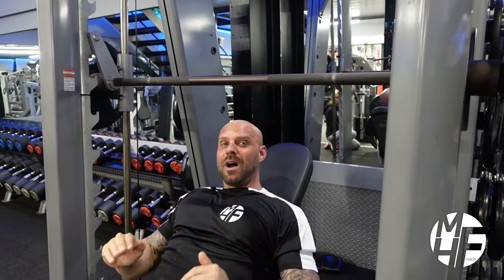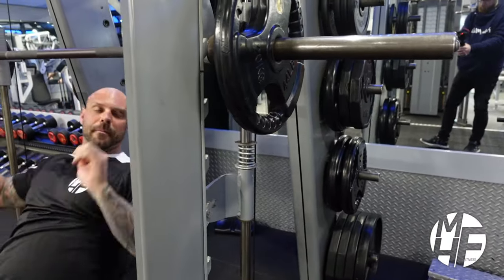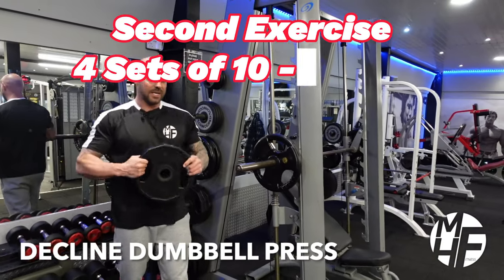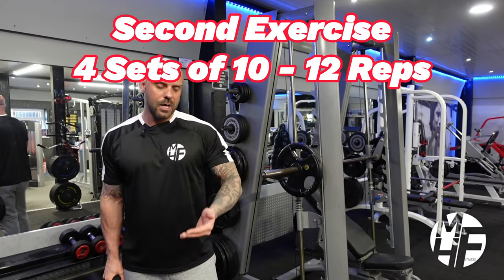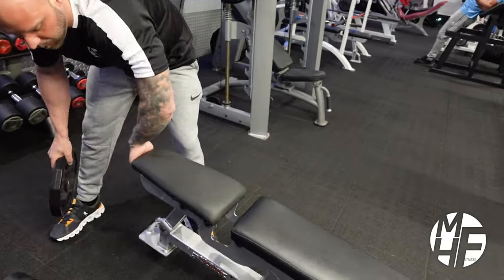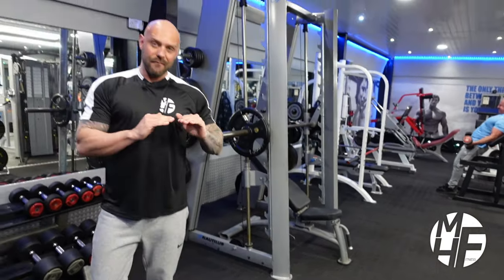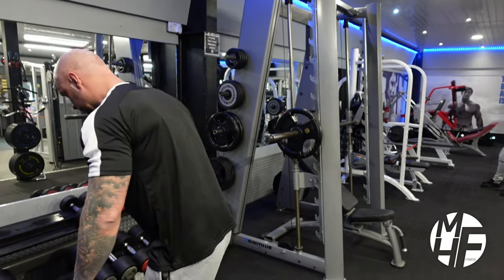If you are new to this machine, please use the safety stops, which will prevent the bar from coming down in an emergency. This next exercise is a decline dumbbell press. The bench is flat, so to create the decline I'm going to take a 10-kilo plate, lift the edge of the bench, and place the plate underneath it. That creates a very slight decline, which is enough for this exercise.